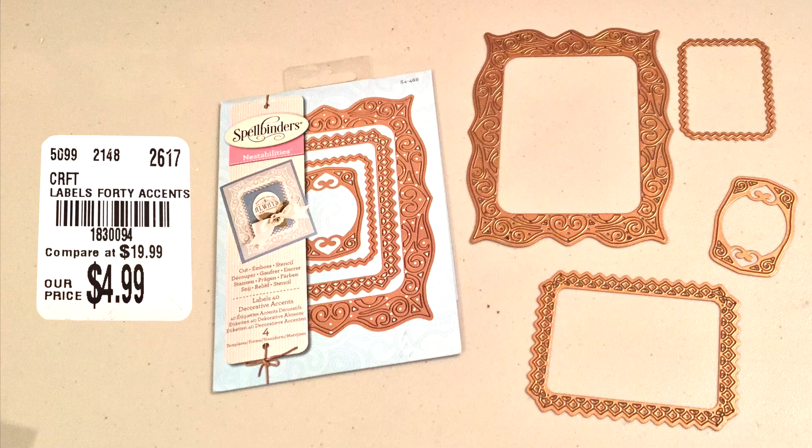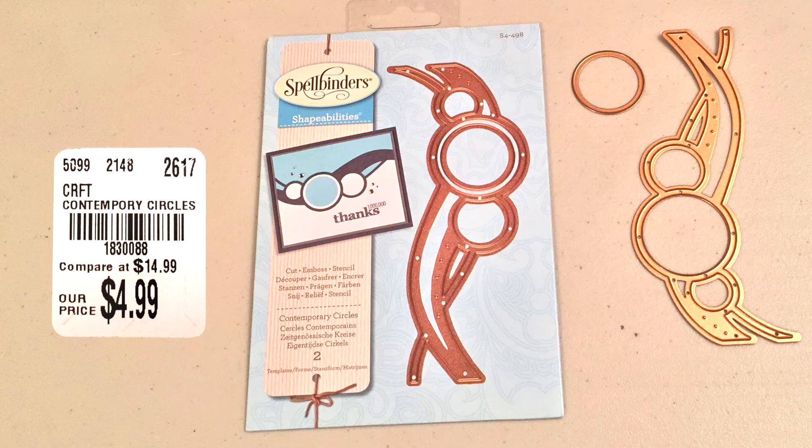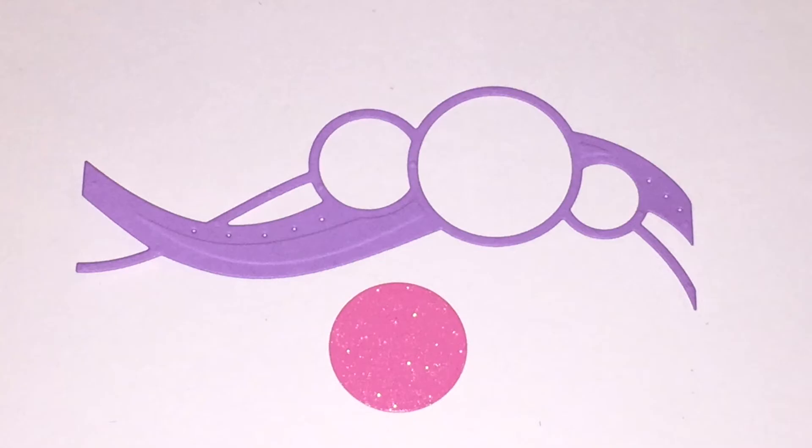Next one is called Labels 40 Decorative Accents and these are also Nestabilities dies — this is what it looks like. The next one is called Contemporary Circles and it comes with two pieces. I'm not quite sure what I would make with this yet but that will be soon to come I'm sure.